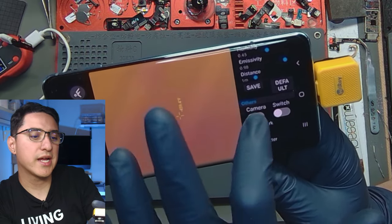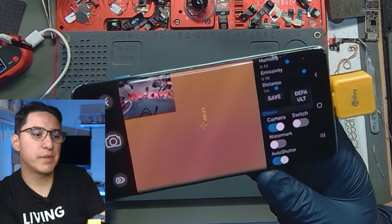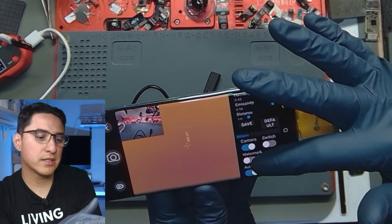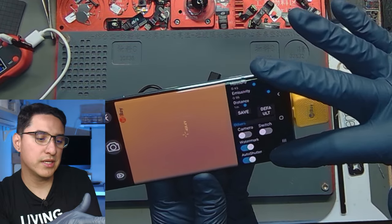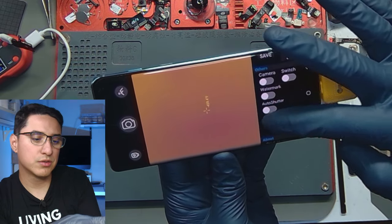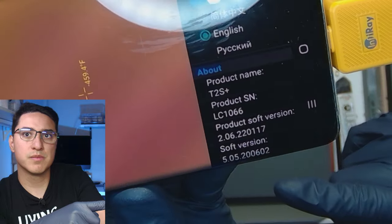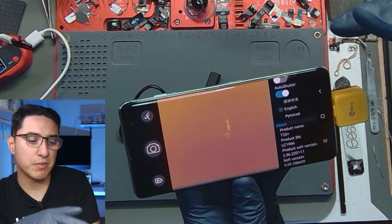Now this is a cool feature — you can turn on the camera so you can see the regular camera image compared to the thermal image and get a better idea of what you're looking at. Although for phone repair, it's not going to be very useful. There are language options including Chinese, English, and Russian. Let's go ahead and actually get a board under this camera and see how it looks.